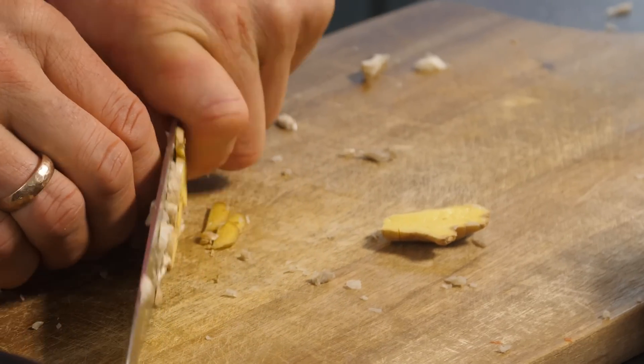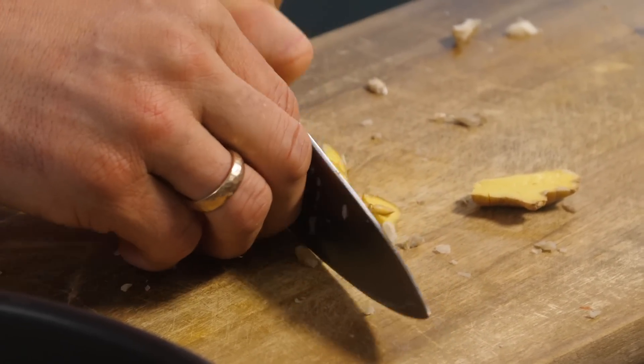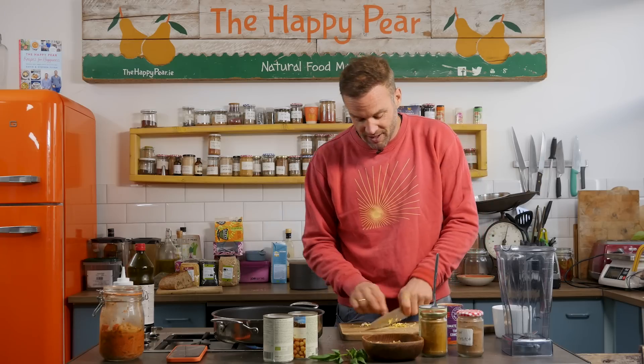We've got a thumb-sized piece of ginger. I'm gonna chop that up. I could blend it, but I just think it'll add a bit more bite, a bit more variance through the dish. So this is based on a recipe from a wonderful Indian chef that worked with us called Santan. He used to work in an Indian takeout for years, and this is based on a simplified version of his.